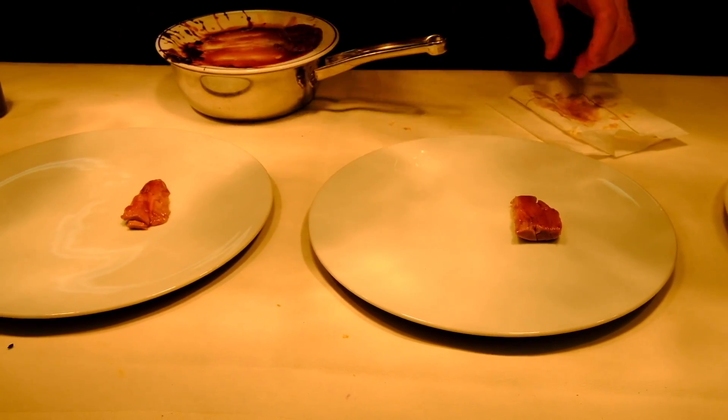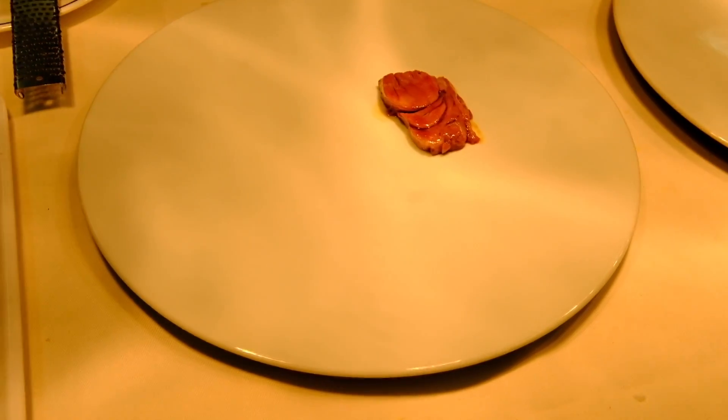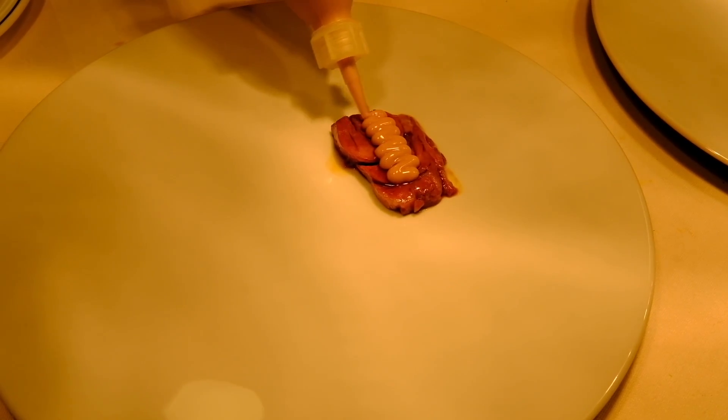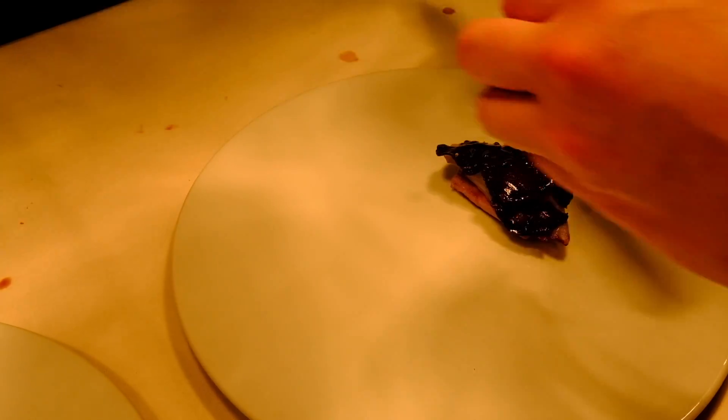And white truffle. We can cut the side of the tart. Here we dress the cream of caramelized yogurt. We did some slices of the truffle over the glazed chicory.